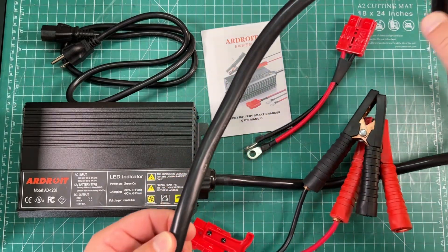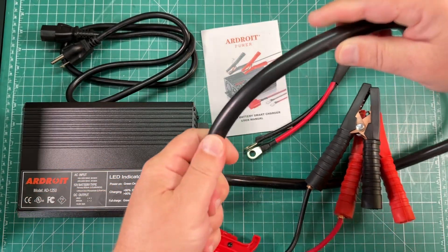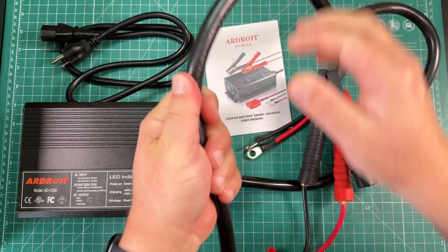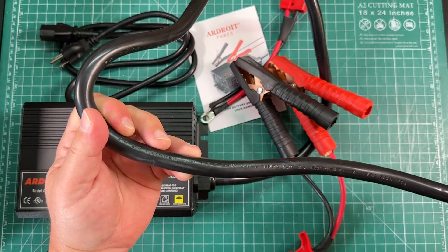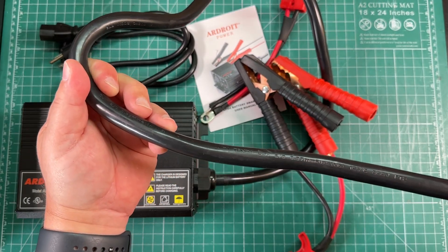The power cable itself is wrapped in a nice, very heavy-duty insulation. Let's see if this says anything — it says 6 gauge wire there. So we've got 6 gauge wire in here. Good.